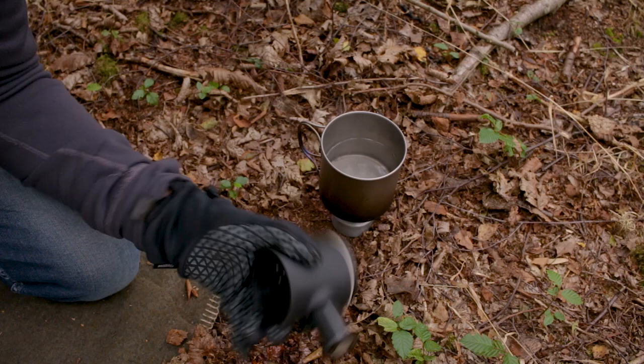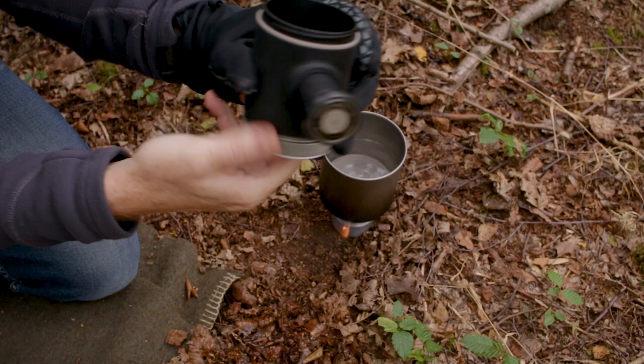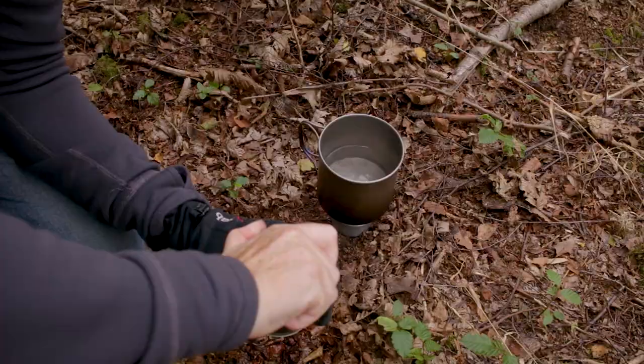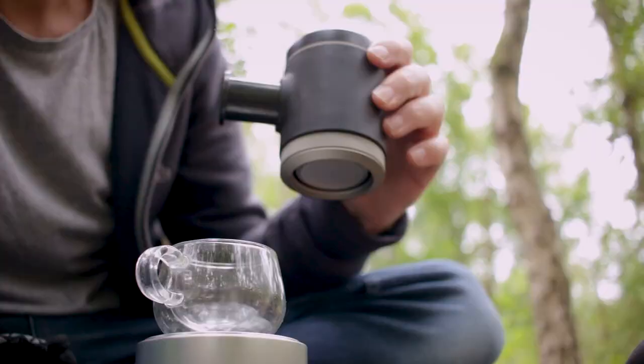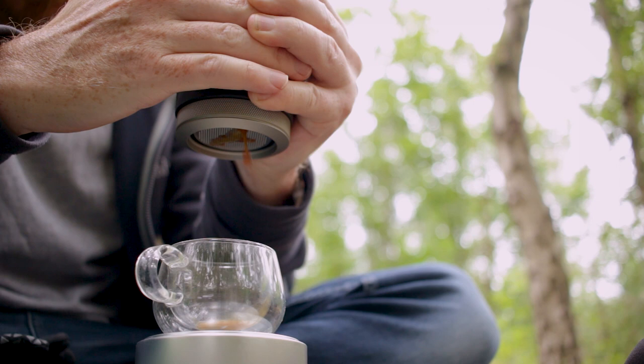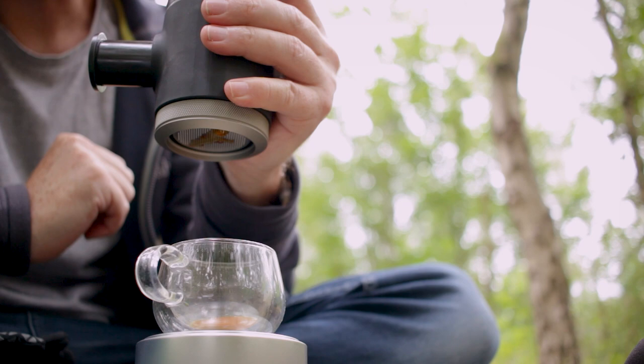After you've done the preheat, take your portafilter that you've already prepared and attach it to the bottom. Add your water and put the lid on top. As you start pumping, pump about eight or nine times — that's just going to start the coffee coming out. Then give it about 10 seconds to infuse a little bit, then start pumping again.